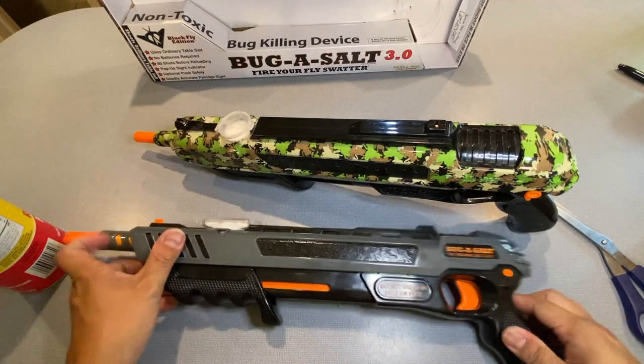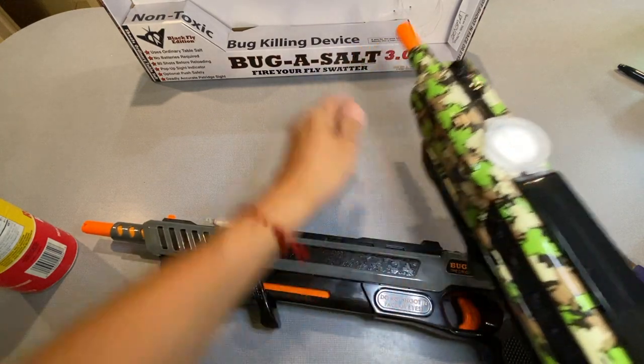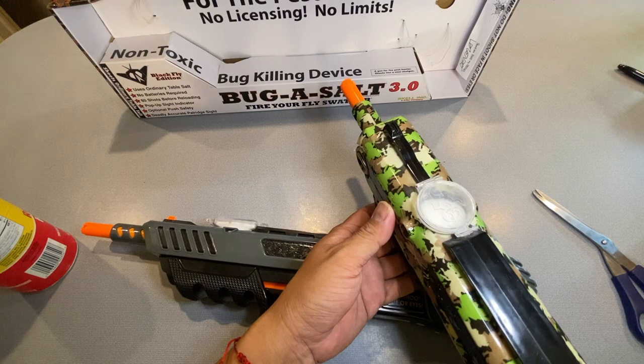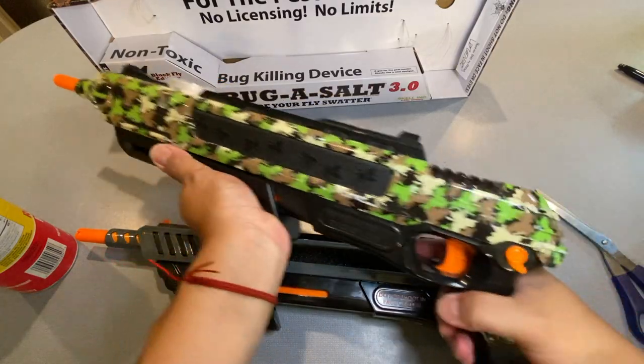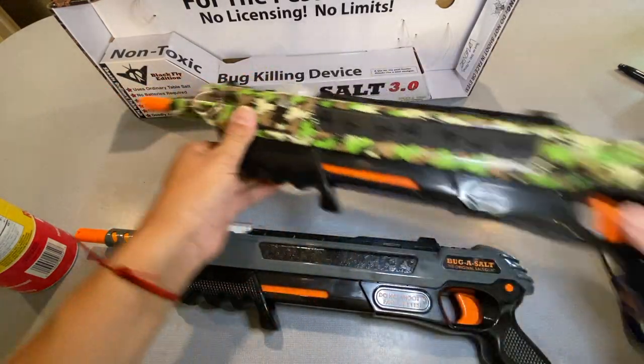We will fire the 2.0 first — we'll do point blank. That was a shot right there. Let's do one more. See how the mechanism did not catch? Okay, so that's the first one.